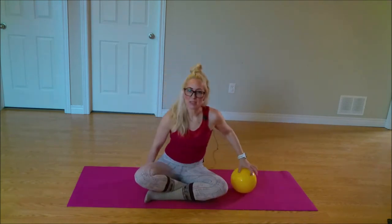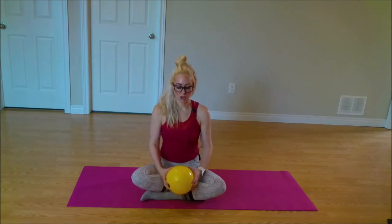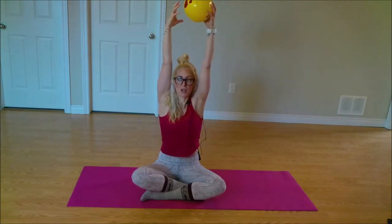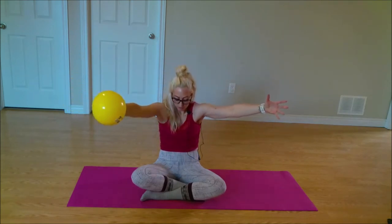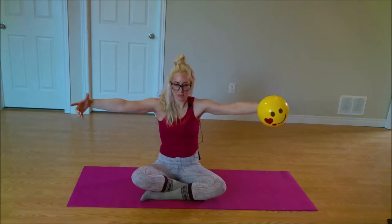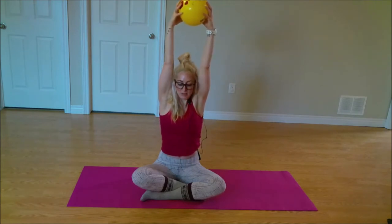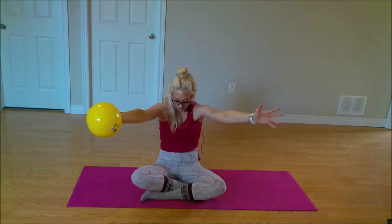Finding a comfortable seated position on our mats to start off — maybe criss-cross legs, stacking those shoulders over those hips. We're going to warm up our spine. Inhale, arms reaching up towards the ceiling, taking the ball along for the ride, reaching those shoulders up towards your ears. Taking those shoulders back down, passing the ball towards the other hand. Now curve that spine — tuck the chin into the chest, pull your belly button in, round the spine.